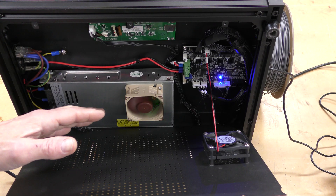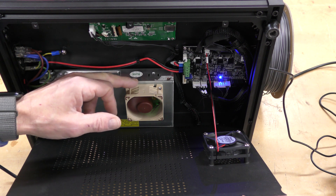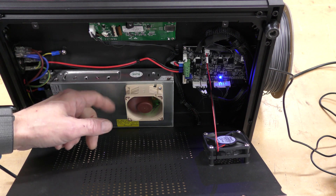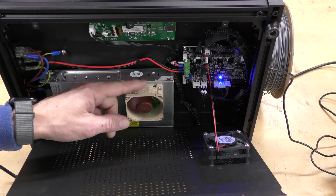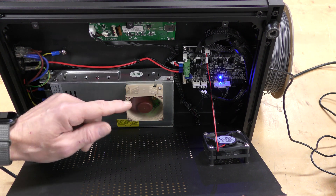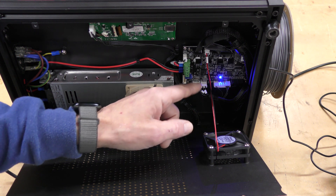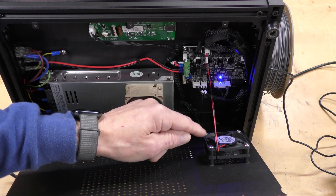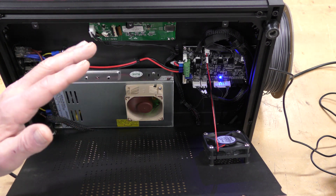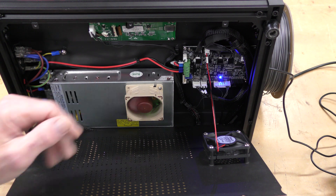One of the biggest culprits of noise on this machine was the fan for the power supply. I did change it out — this is a 60x20 Noctua fan, and there's a buck converter inside here because this is a 12-volt fan. I actually lowered it to about 10 volts, so this is really super quiet. The stock fan on the case for the chip is actually pretty quiet and I didn't need to change that out, but changing this fan and the hot end fan really made a difference.